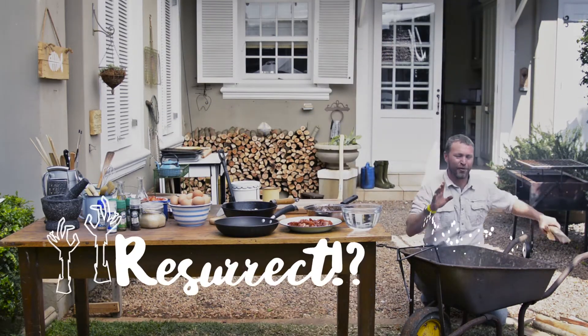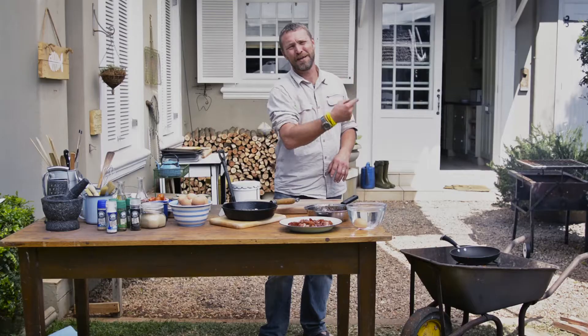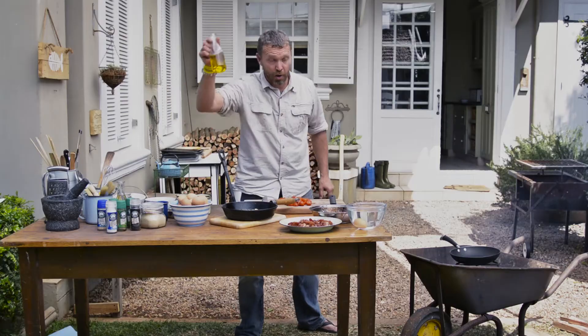First thing you've got to do is resurrect last night's fire and get the pan on to heat up. What I've got to add and cook right now are the tomatoes — slice them open with olive oil.